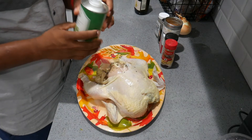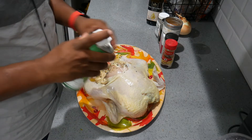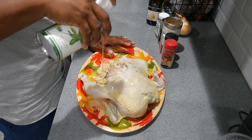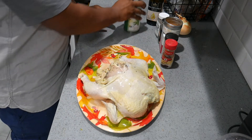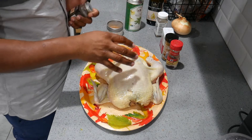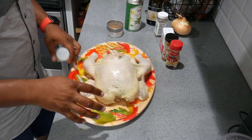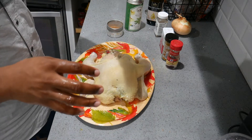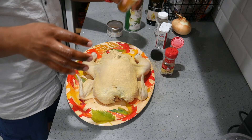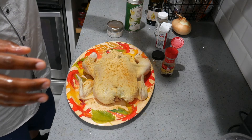Going to be using a basil oil from Costco. You can use olive oil or any type of binder that you want for your chicken. Just going to sprinkle that on here. I usually like to start with the lighter color seasoning first, just so I can see it for reference. Adding a little curry powder, kind of for color.